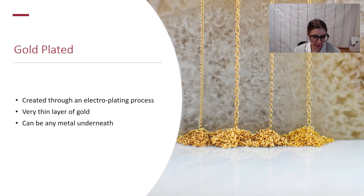Lastly, we have gold plated, which is created through an electroplating process — small molecules of gold are deposited onto the material through an electric current. It is not bonded through heat and pressure like gold filled. It is a very thin layer of gold with no real standard for thickness, and you can have almost any material underneath — it can be copper, brass, sterling, nickel, or some sort of base metal.